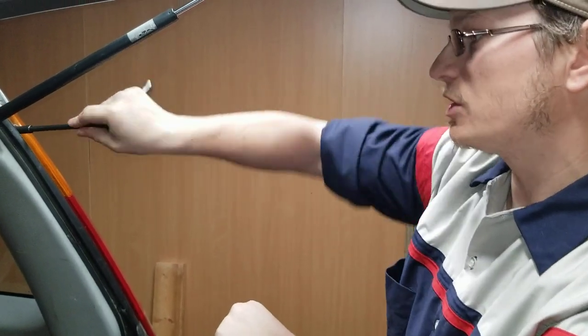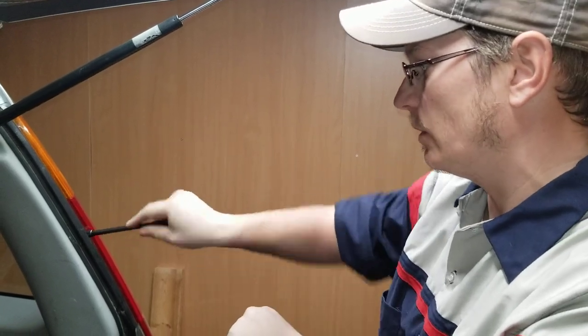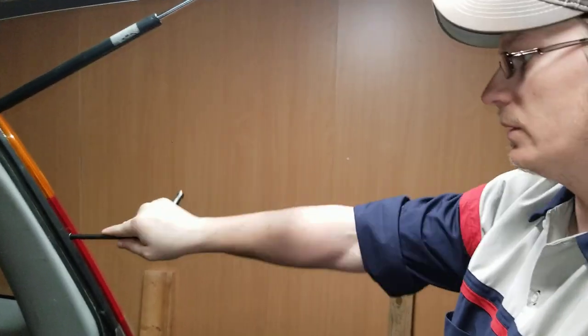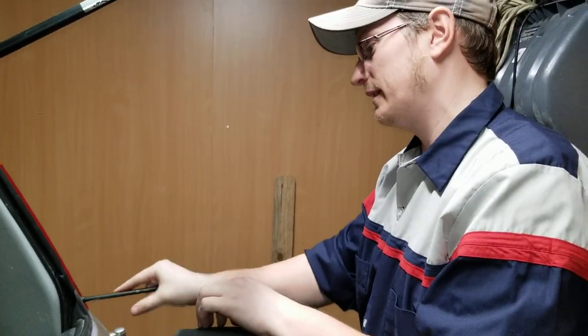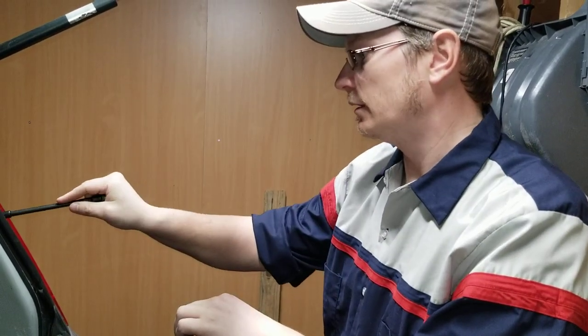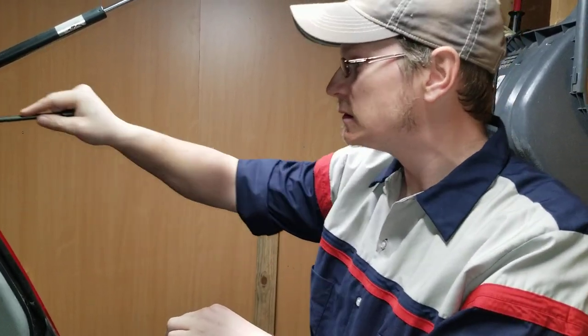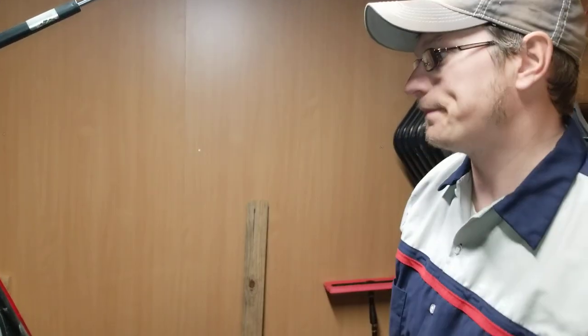I went to one shop and they tried to sell me a vehicle. They told me, 'No, your car will never see the light of day on the road — we want you to buy this vehicle instead.' I looked at them and told them no thanks. Funny thing is, we sold the Subi and it passed safety in another town the same day.